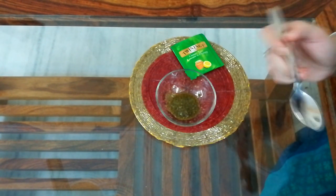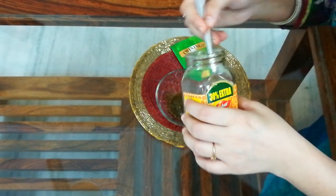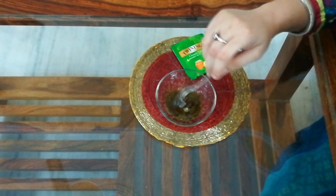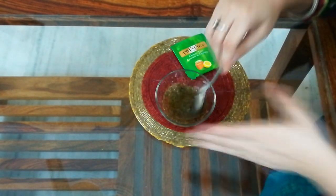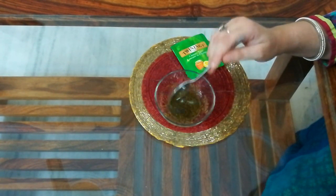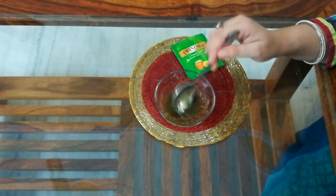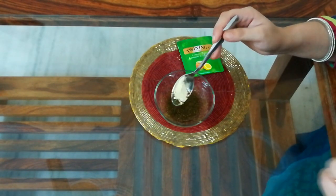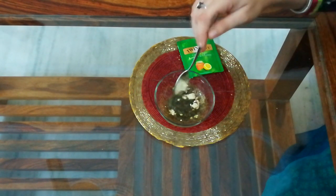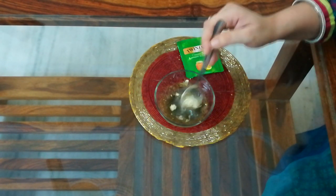We will mix in one more ingredient, and that is honey. You have to add honey. Honey is a natural moisturizer and has many benefits for our skin. Add a little bit of honey — it has a binding property that helps the pack apply to your skin.